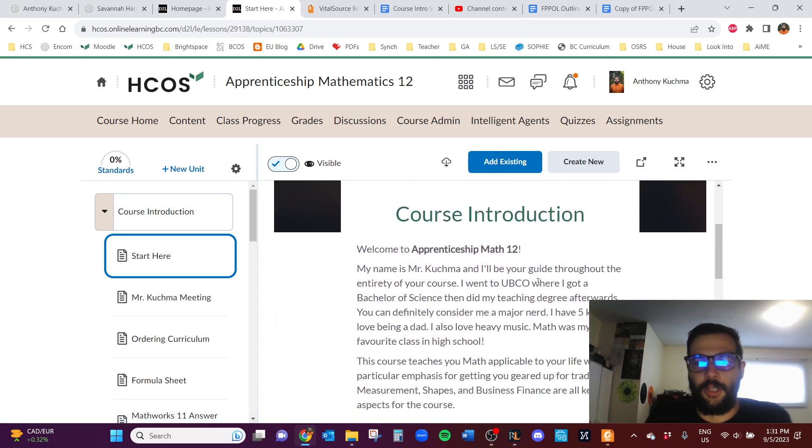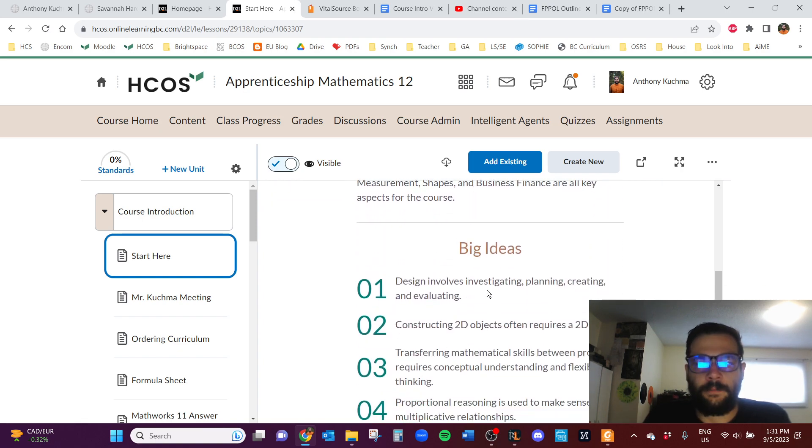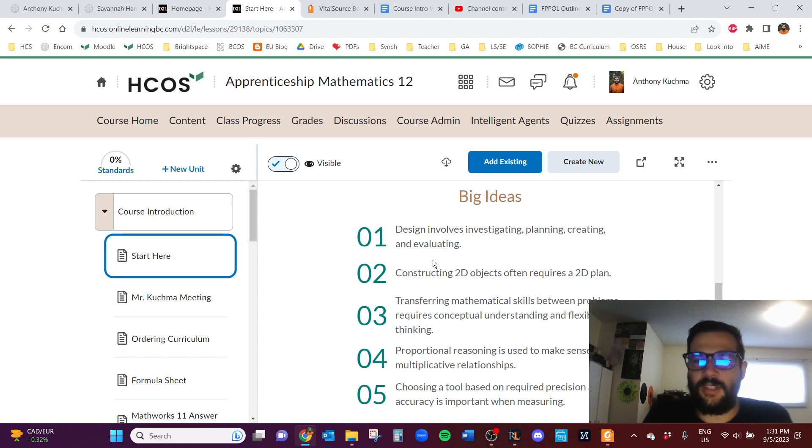There's a little blurb about myself. I definitely love math and science — I took every math and science course I could back when I was in school. I find that this course in particular is a very hands-on, real-world applicable course. Many people say this is their favorite math course they ever take, so if that ends up being you, let me know.